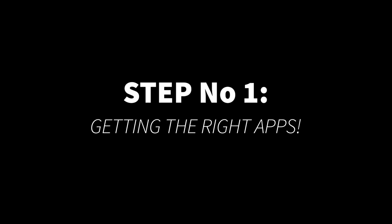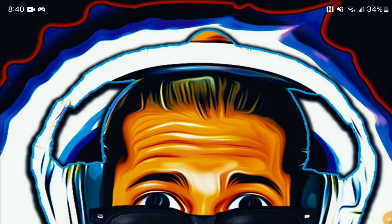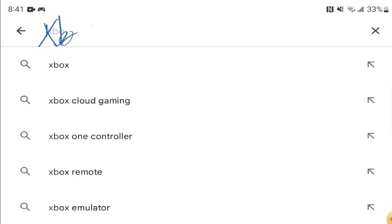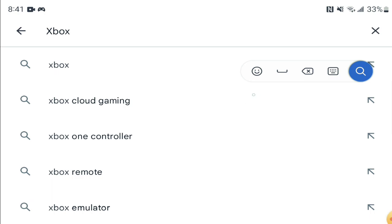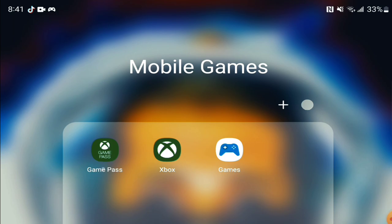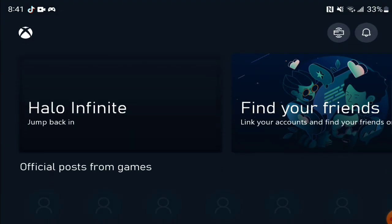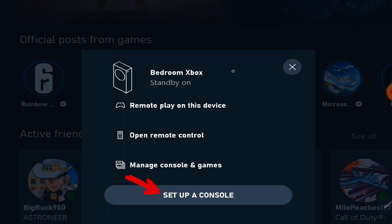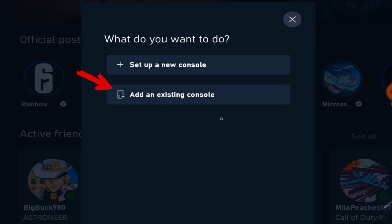Let's get started. Navigate to the Play Store and download the Xbox app and the Xbox Game Pass app, and log in with the email and password associated with the main account where you play and make payment for your Game Pass. Don't use an alternate account for this. On the Xbox app, navigate to the top right icon next to the notification bell to link your console to your phone app. Press Setup Console, add Existing Console, and follow the simple prompted steps to link your Xbox.